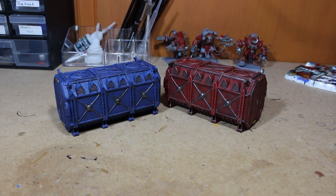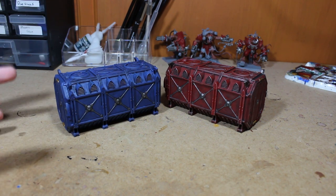Alright, so here we have two containers all finished - one red one and one blue one. I just wanted to mix them up a bit. It was very different going back to painting terrain after painting so many models.